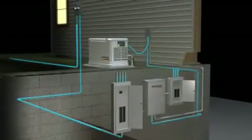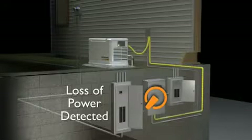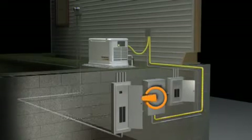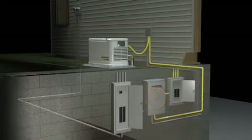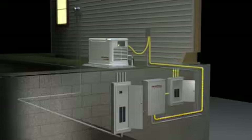An automatic standby generator system monitors incoming voltage from the utility line. When the utility power is interrupted, the generator detects the problem and goes to work. The automatic transfer switch safely disconnects the utility line and simultaneously connects a new power line from the generator. Power is restored within seconds.